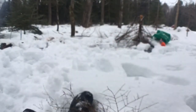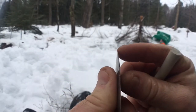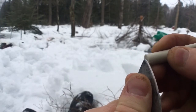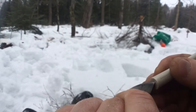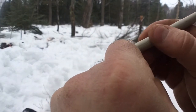Up here I have some small chipping, so what I do is I use the end of this as kind of a file. You can feel it kind of digging in.